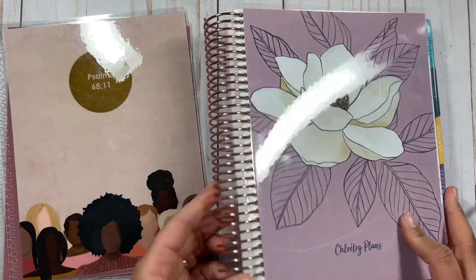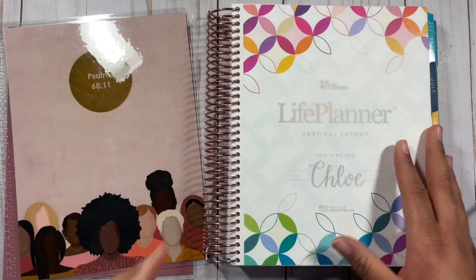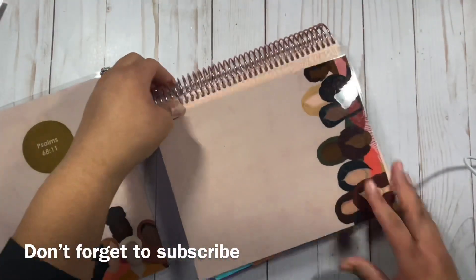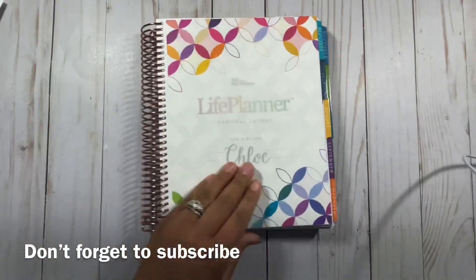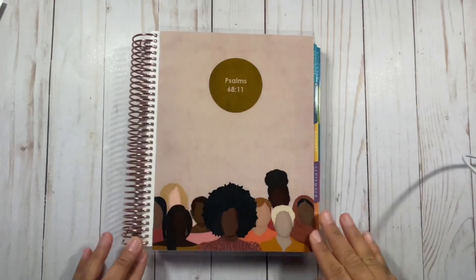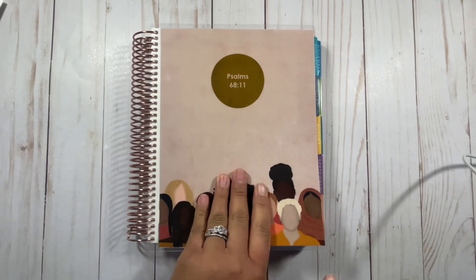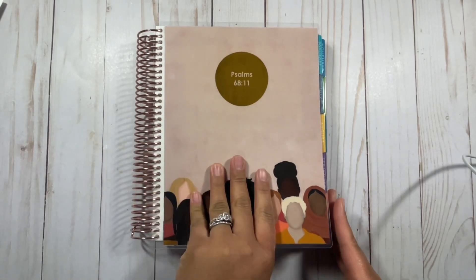The first thing I'm going to do with this planner is go ahead and take off the cover. I want to switch it up. This is the cover I decided to put on — it's a cover by a black artist. February is Black History Month, so each week I'll be featuring a different black artist cover on my planner all of February.